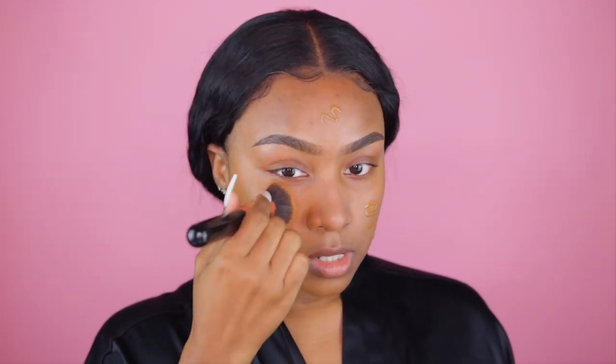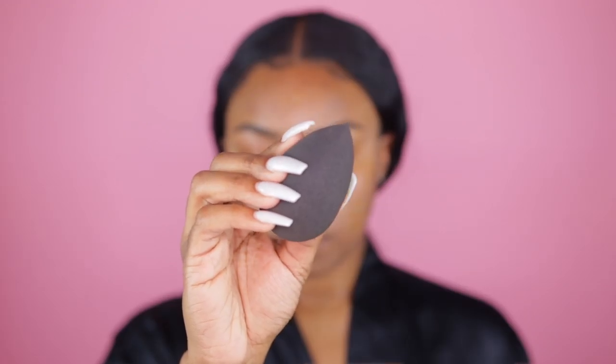On the other side I'm going to go in with my beauty blender — just a regular traditional beauty blender — and bounce it into the skin. I do have a good amount of scarring on this side too, so we're going to see if the beauty blender affects coverage. It's not bad, but you can see the scarring coming through.